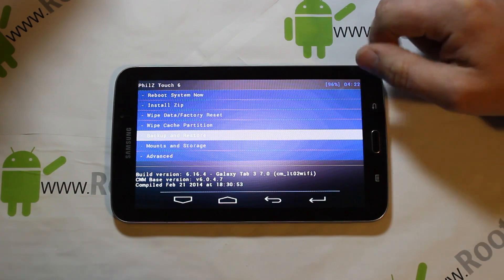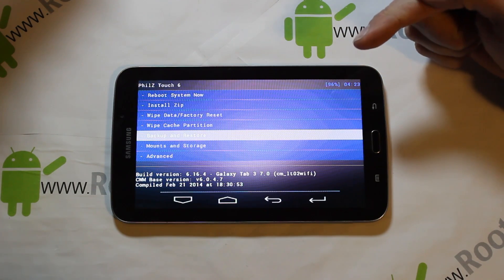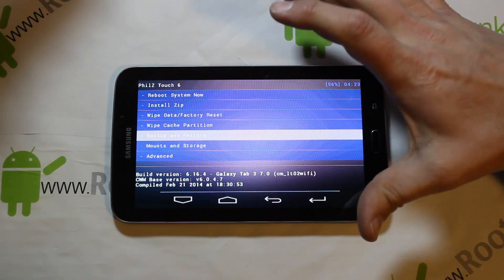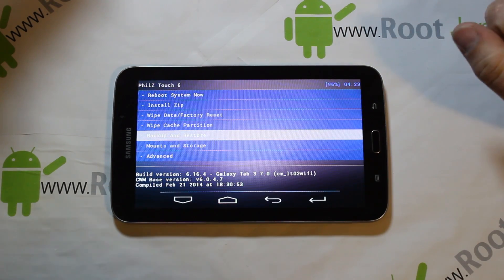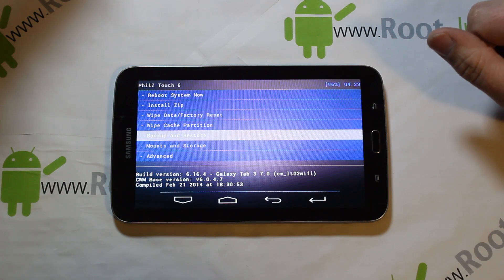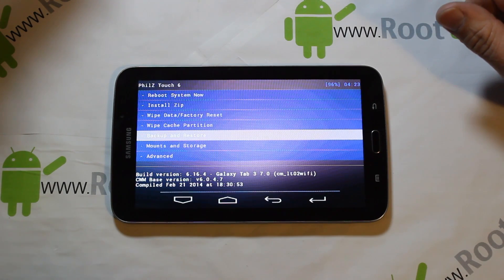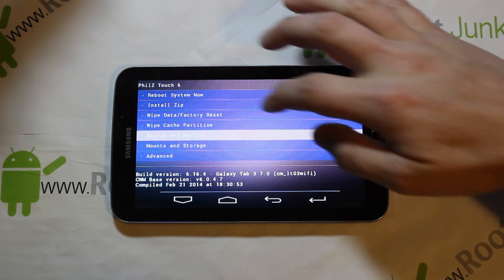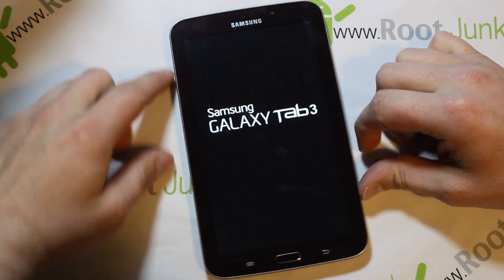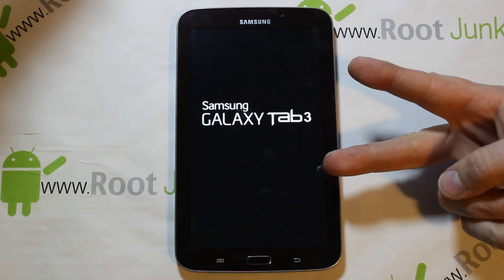If you want more options and features than normal stock Clockwork Mod Recovery, check out Phil's Touch Recovery — very cool. I'm liking it and I'm going to check it out on more of my devices. This developer does a great job supporting many devices. I've always used TWRP as my favorite, but this is nice — it's got good features and is definitely more feature-rich than Clockwork Mod Recovery. That's gonna be it for the Galaxy Tab 3 7-inch Phil's Touch Recovery install. Root Junkie out.